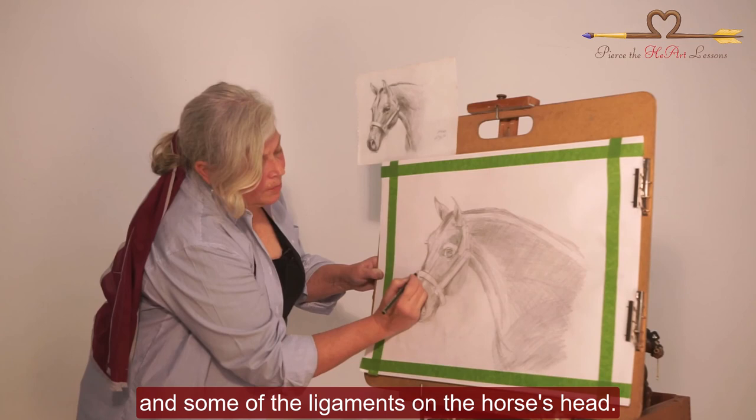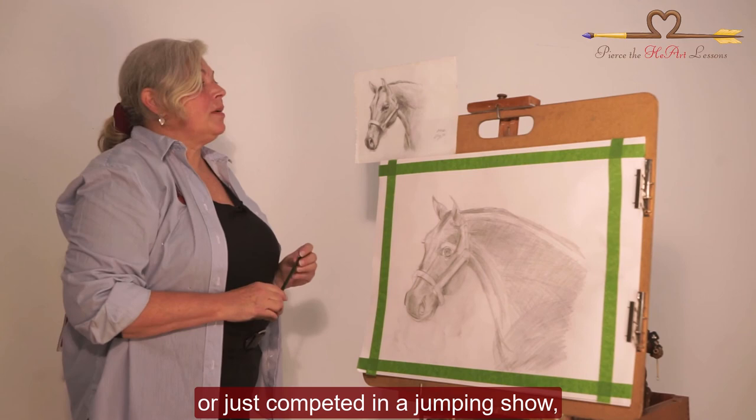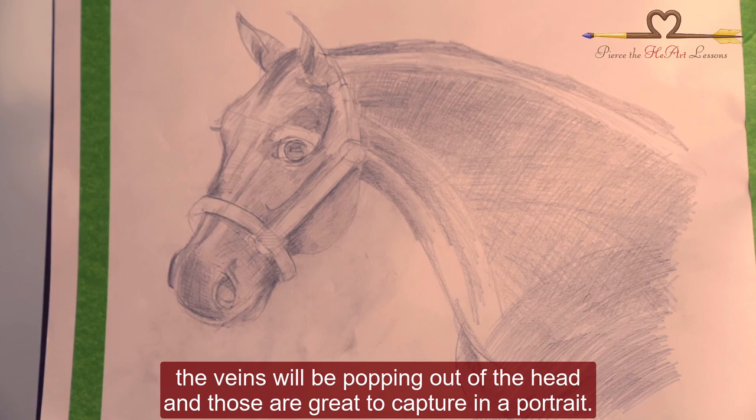I'm going to add a little bit of the nose. In addition to understanding the skull, you'll need to understand the muscles and some of the ligaments on the horse's head. Especially if a horse works out a lot, or you have a photograph of a horse that just ran a race or just competed in a jumping show — the veins will be popping out of the head, and those are great to capture in a portrait.